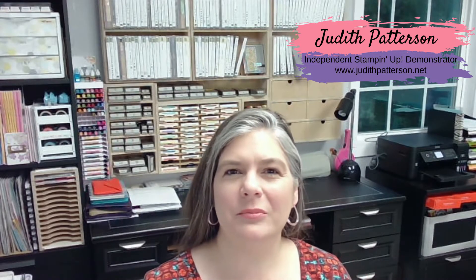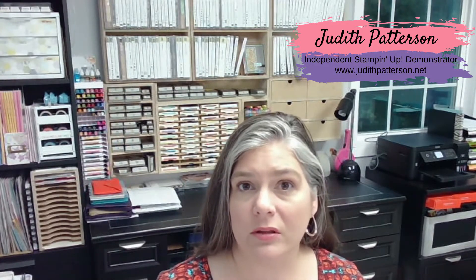Hi, I'm Judith Patterson. I'm a Stampin' Up! demonstrator in Texas, and I'm just going to show you today how to make a card that I posted on my blog last week.